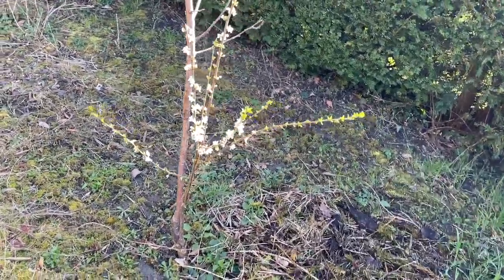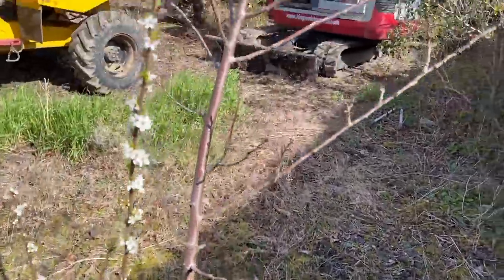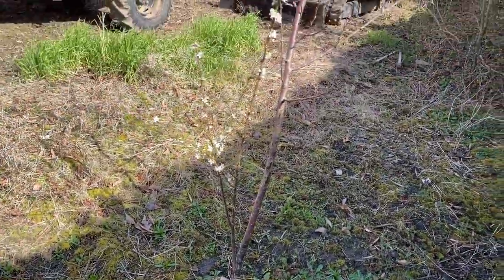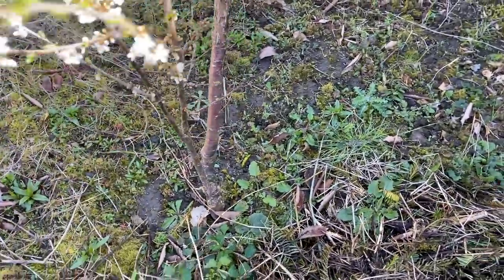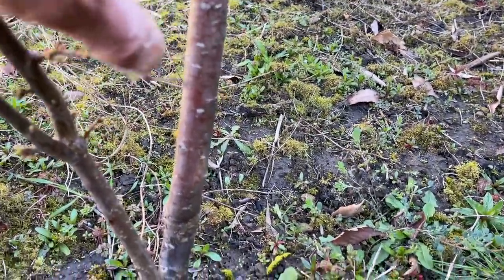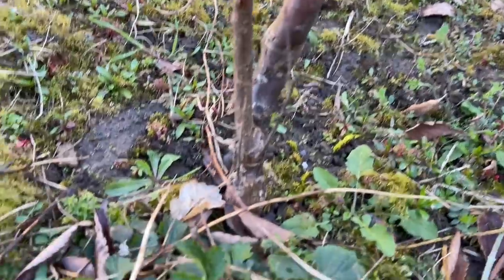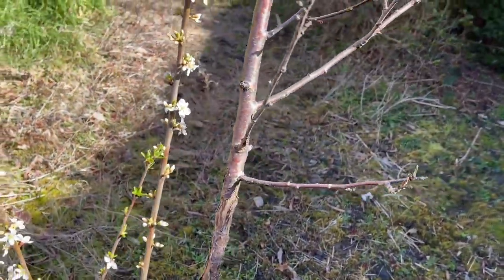Talking of the understock — let me explain what I mean by that. This is a plum tree. You see that the top of the tree hasn't started flowering, yet there's a shoot that has got flowers at the top. This is what we call an understock. This tree is grafted at that point, and this is the true plum we're trying to grow. But this part is the understock, which we don't want. If you want the tree to grow into a proper plum tree, you've got to get rid of that, otherwise it will take over and ruin the fruiting part of the tree.